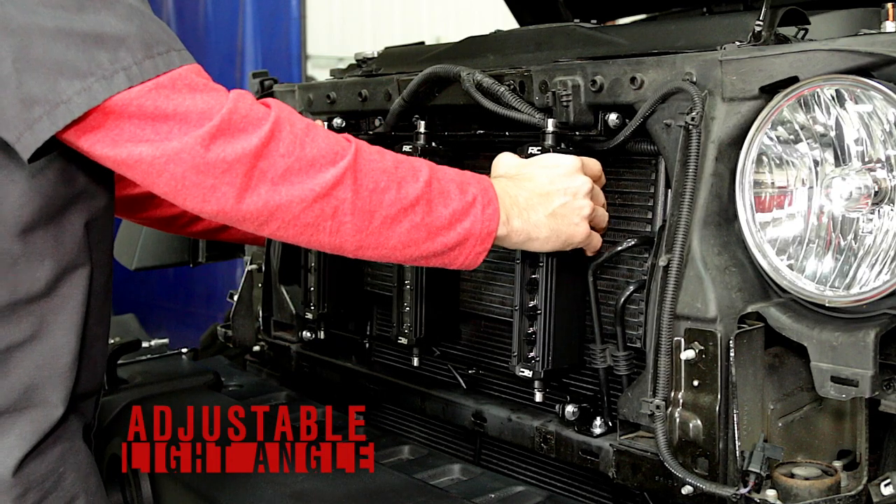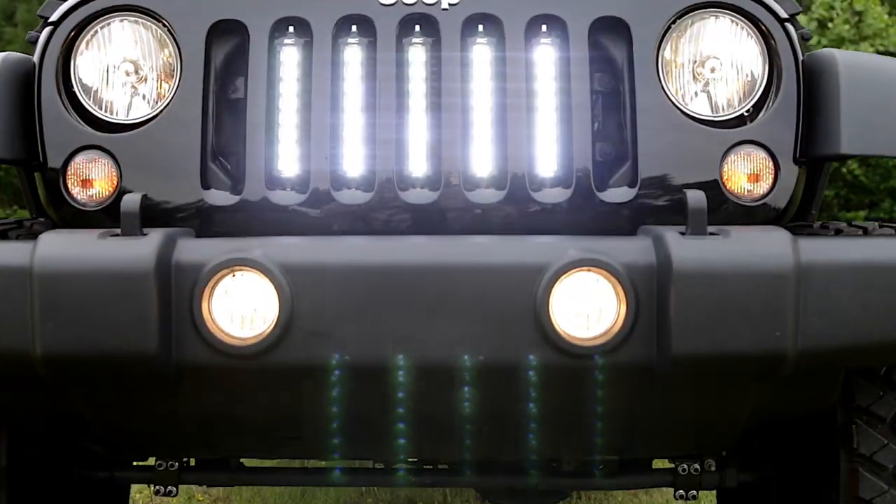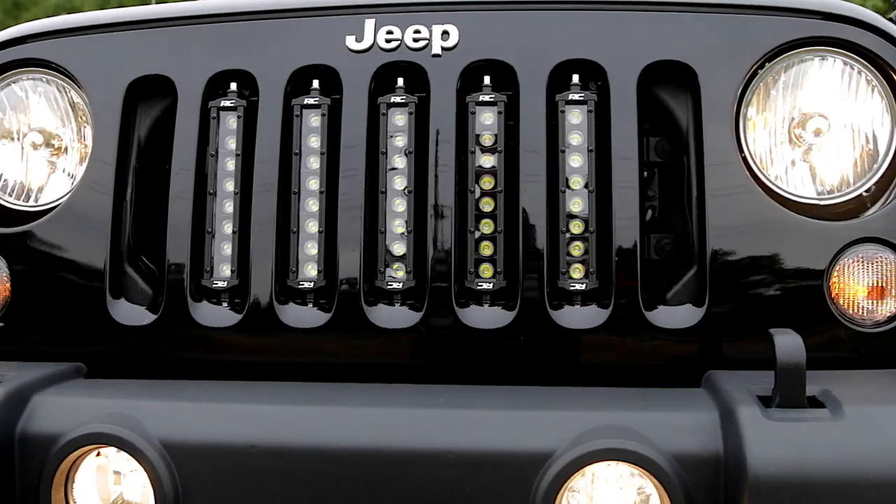The bracket system also features a pivoting mount that allows you to point the LEDs upward, downward, or straight on to dial in the exact lighting position desired, while leaving plenty of room for ample airflow.